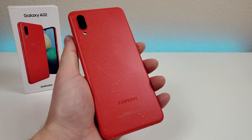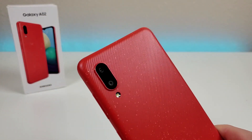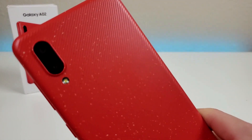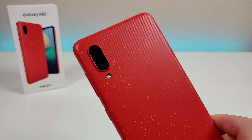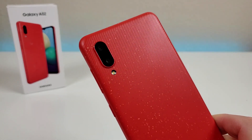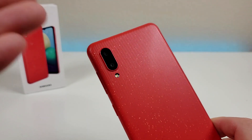On the back of the phone, we don't have a whole lot, but we do have the Samsung logo, flash, and the camera module. I am a big fan of this material on the back side of the A02 — I certainly think it is a good choice by Samsung, and I do like when companies take a more unique approach like they did with this phone.